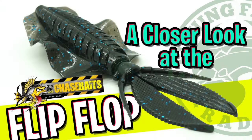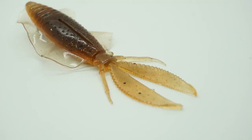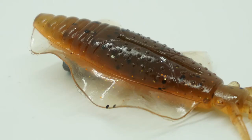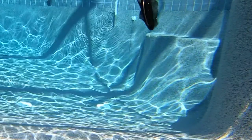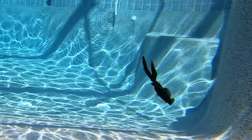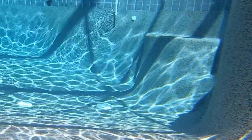Hey guys, welcome back to the channel. Today you and I are going to take a closer look at the Chase Baits flip-flop. The flip-flop is four and a quarter inches and made of soft plastic. It is double scented with a shrimp scent injected into the body and also on the outside of the bait. They've also added salt to the belly for extra balance. The Chase Baits flip-flop has incredible lifelike rolling hoods and is based off their success of the Ultimate Squid. The squid-like sides displace an incredible amount of water and flutter with even the slightest rod twitch.